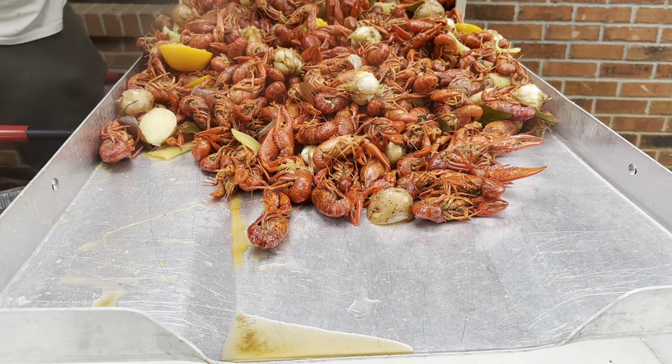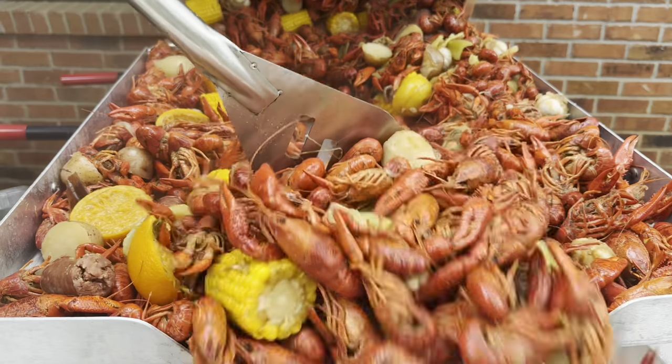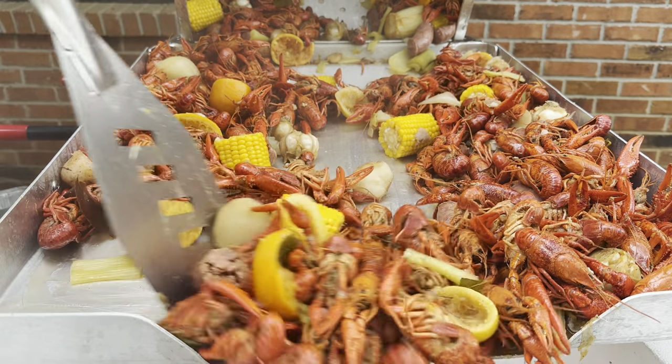Today I'm gonna show y'all Louisiana style boiled crawfish. We'll walk through every step in detail — from how to clean them, how I season them, all the fixings that go in to make all the flavor, and everything in between.